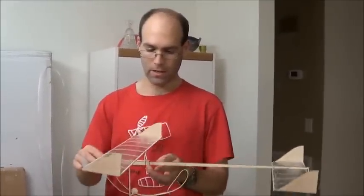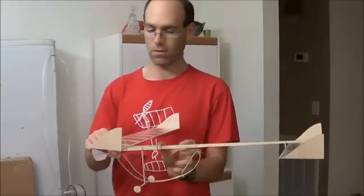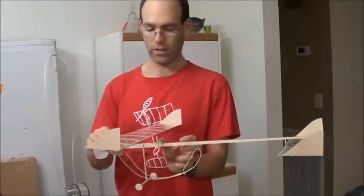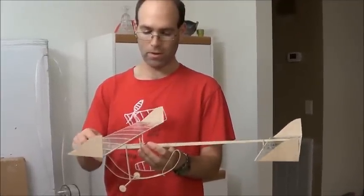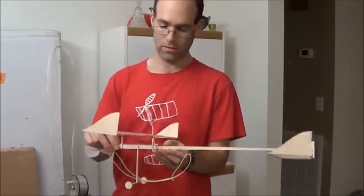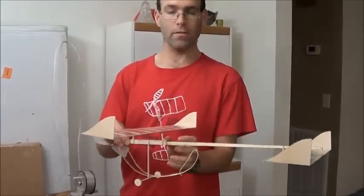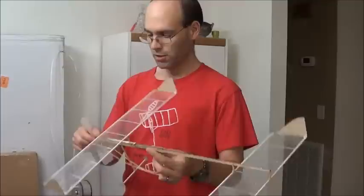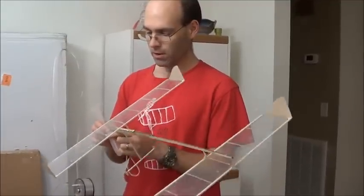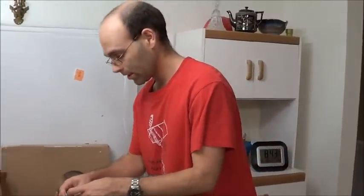Before we try to fly this, we're going to check the CG on the airplane. It's about two inches after the trailing edge with the rubber motor on board — I'm going to slide the wing back a little bit. There we go — that's about an inch and a half behind the wing leading edge. That should give us a good result; you can probably go with the wing farther forward. Since your flight logs require you to run various experiments, that's one you can run.